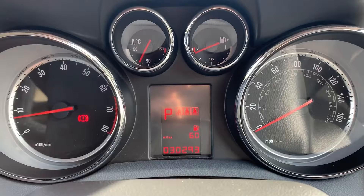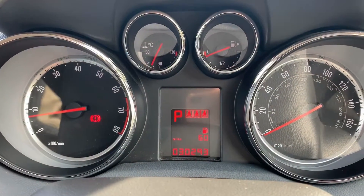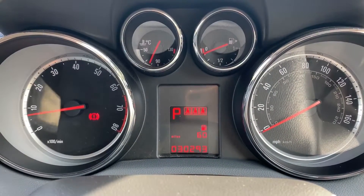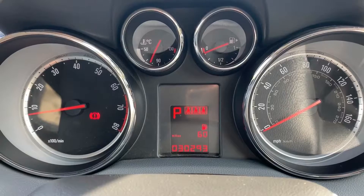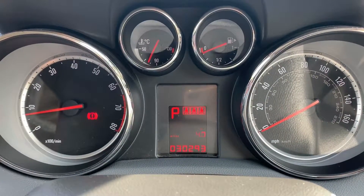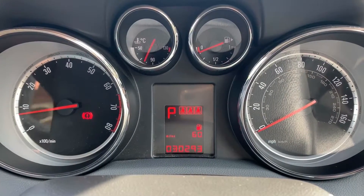Now that we're inside the car, we're going to start with the dials. On the left hand side we have the rev counter and on the right hand side the speedometer. At the bottom you'll see the total mileage of this car — they are 30,293. You can change the information display directly above that by using controls on the indicator stalk, and you can see there's various different bits of trip computer information available to you.